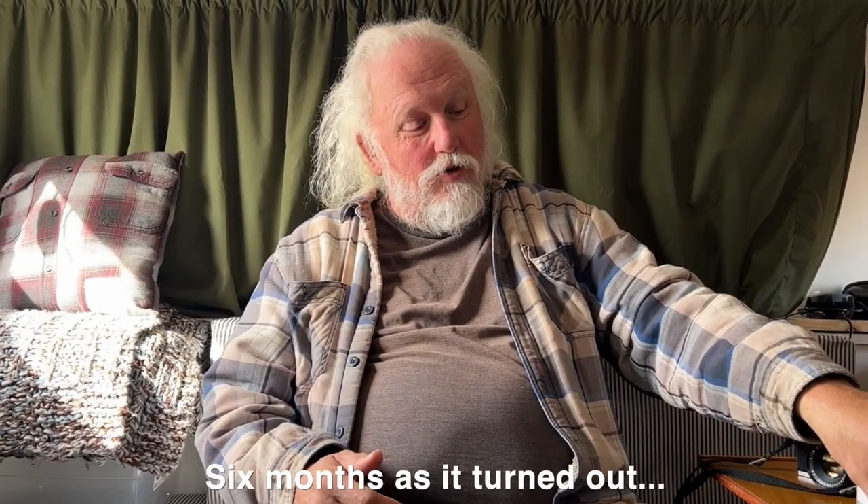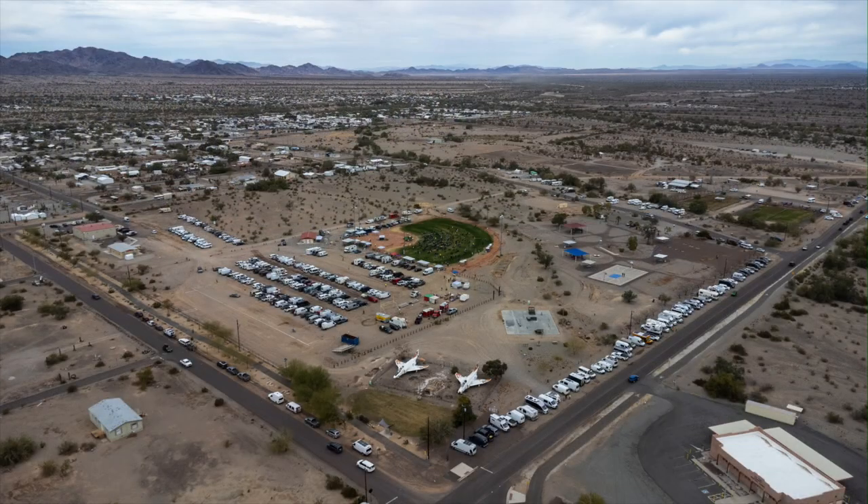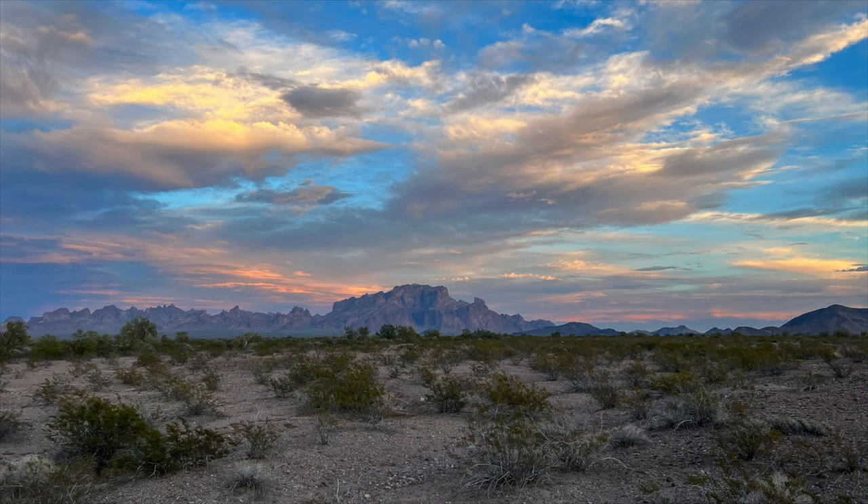We're heading back to Quartzsite — RTR is starting today and I need to be up there for some work. We're down near Kofa Wildlife Refuge right now, which is a cool spot, and there's a really fantastic peak called Signal Peak in the Kofa Mountains near us. That's going to be the first landscape shot out of the Mamiya MSX 500. The rest of the shots will get developed and we'll share them with you in an upcoming video.